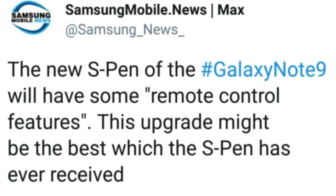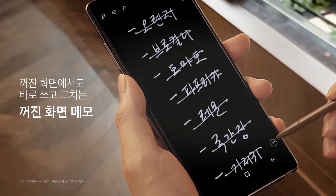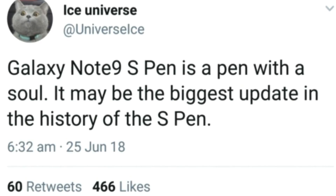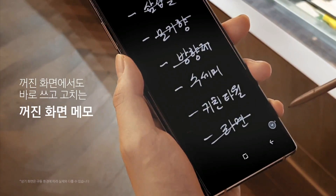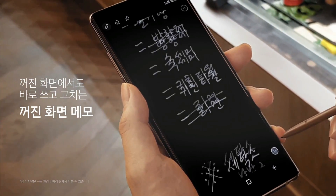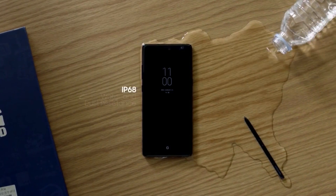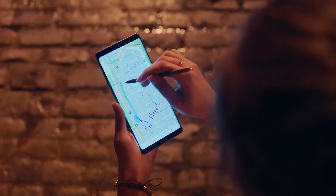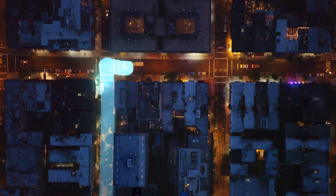The new S Pen will also feature some new remote control features, which unfortunately we don't know how that will work. As per Ice Universe, the new S Pen is a pen with a soul, and it might be the biggest update in the history of S Pen. That statement should mean something, because we have seen some real good updates in the past, like waterproof S Pen. So the new S Pen will be worth the wait and hopefully it changes the statement that Galaxy Note 9 isn't worth the upgrade from the Galaxy Note 8.